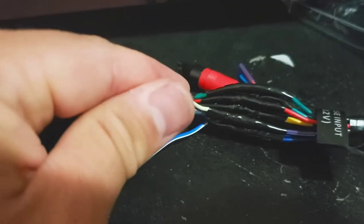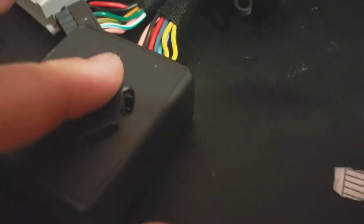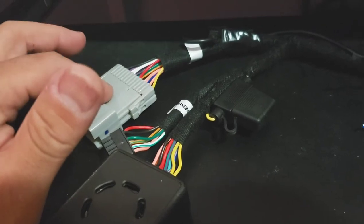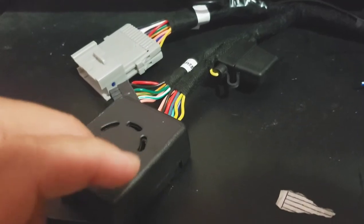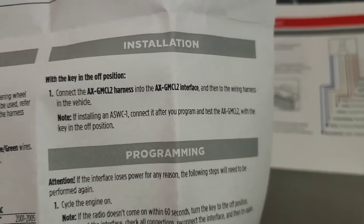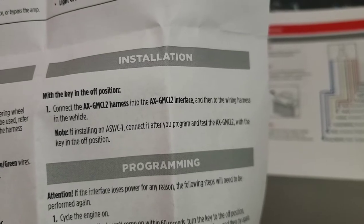When you do program the harness, it does require programming to the vehicle — it's nothing crazy. Just make sure the harness is connected before you plug it in and make sure the vehicle is in the off position. Do not plug this in and then plug this in after. The instruction also says: connect the harness into the interface first and into the wiring harness of the vehicle. Overall it's pretty much ready to go — let's go ahead and prep the vehicle.